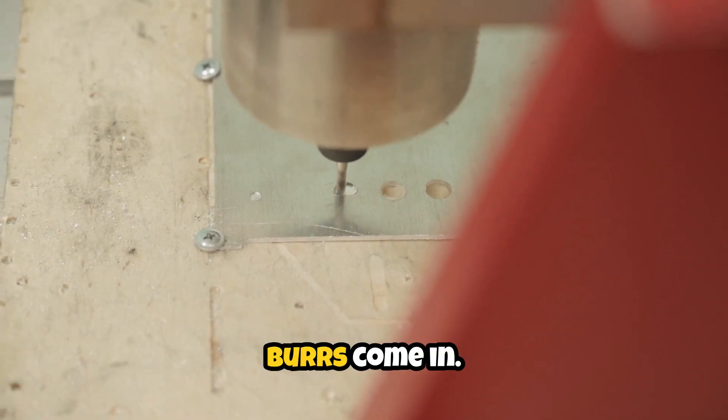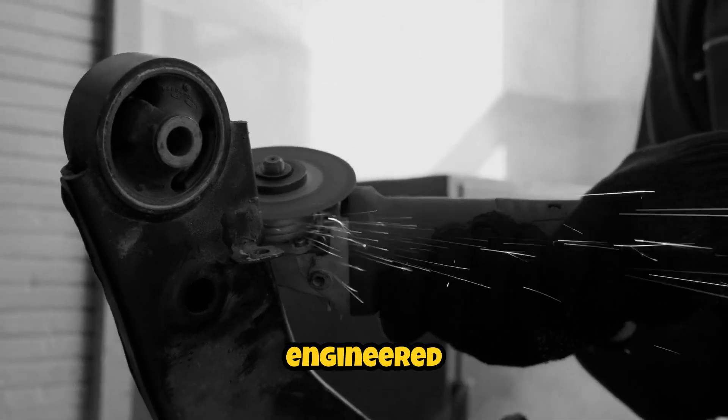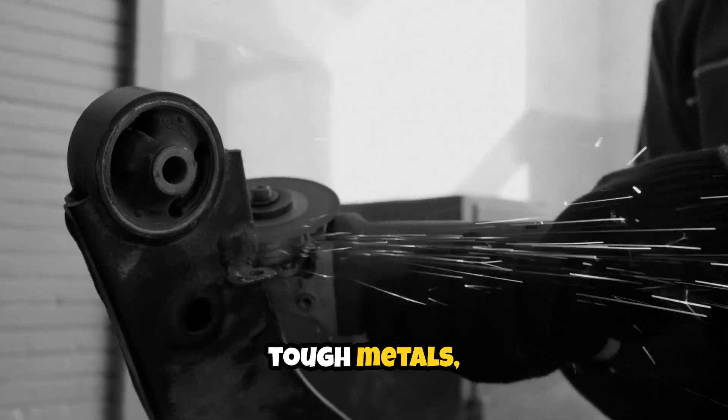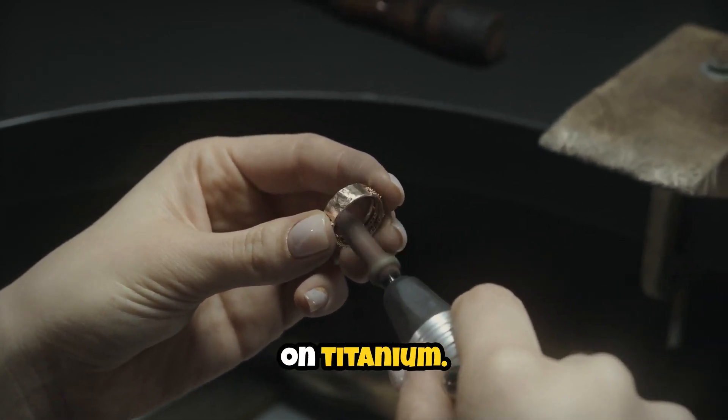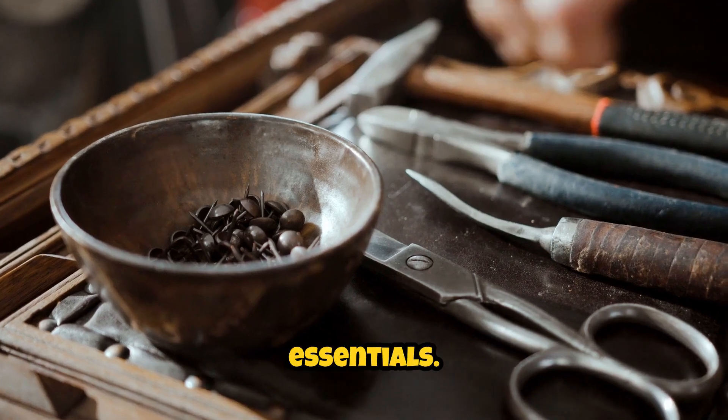That's where carbide burrs come in. Specifically engineered to cut through tough metals, carbide burrs allow professionals and ambitious makers to achieve aerospace-level results, even on titanium. Let's dive into the essentials.